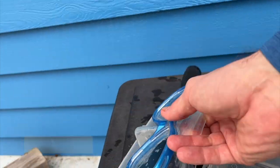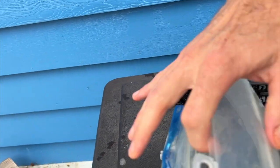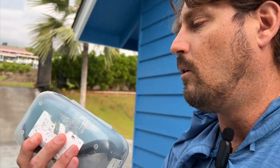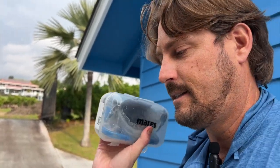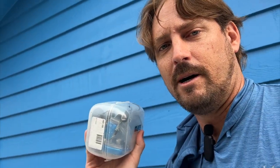Another thing about storage: if you have a mask, ideally you have a mask case like this. You can store the mask in there and it really helps protect the mask from getting damaged, crushed, or lost. You can put your name on the mask case as well — that's really key. If you have a decent snorkeling mask, it's nice to have a case for it too.